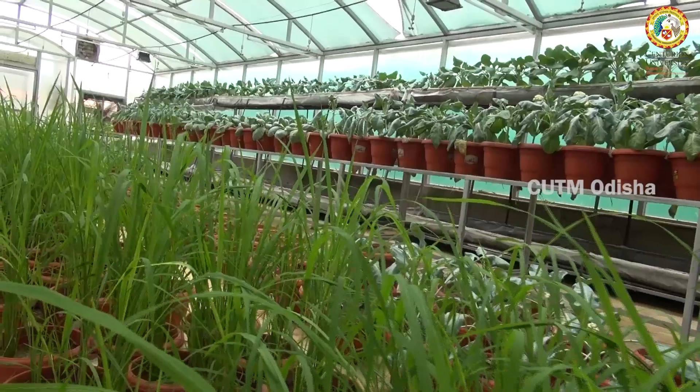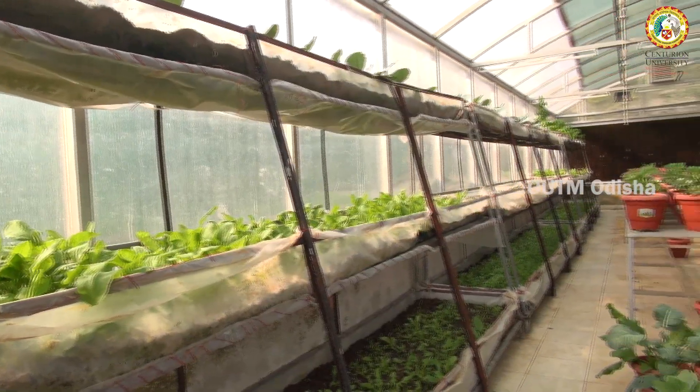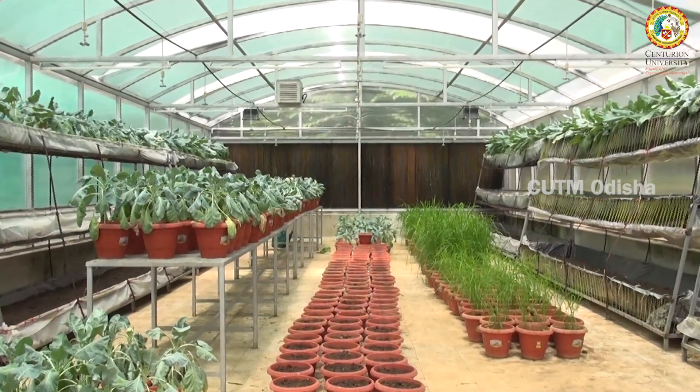Here we have adopted vertical farming. As we all know, there is a shrinkage in farmland, and vertical farming is one of the important options for urban areas and peri-urban areas.